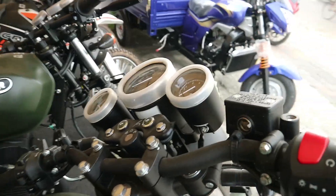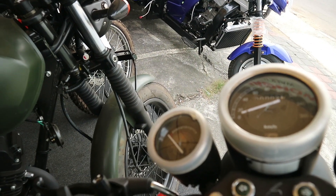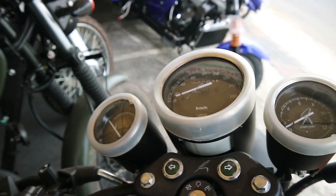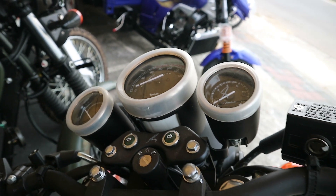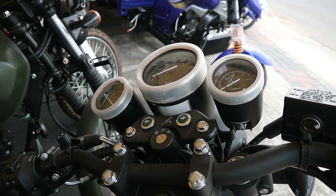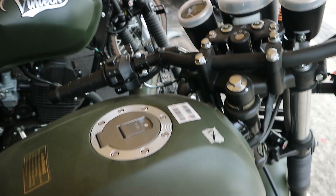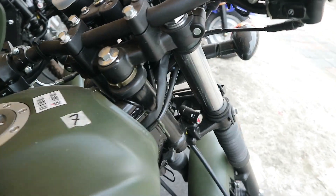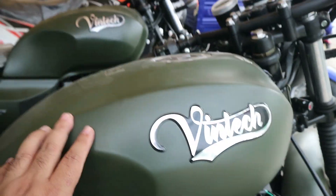Tanking-nya sudah menggunakan tutup rata. Speedometer-nya ada tiga: satu untuk takometer, terus speedometer, sama satunya lagi untuk bensin. Indikator lampu sen-nya ada di bawah. Tanking-nya ini besi semua, dia tidak di-cover plastik atau apa-apa.